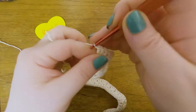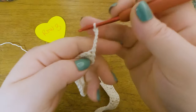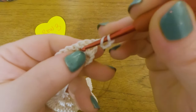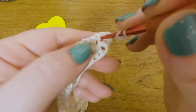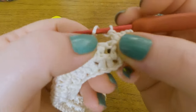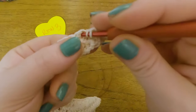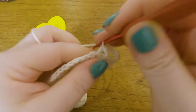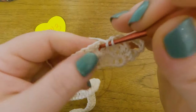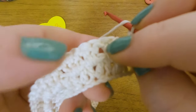On to Row 3. We start by making 6 chains — 1, 2, 3, 4, 5, 6 — and turn. Now we yarn over, skip the first DC space, and go into the second one — between the second two DCs in the cluster — and work one double crochet there. Then skip the next DC space, which is the one not worked into the same stitch, and work two double crochets into the next cluster. This is the beginning of the repeat.